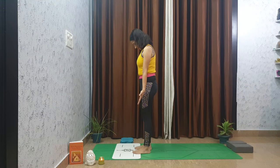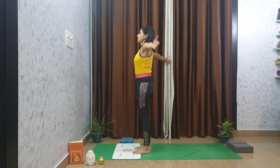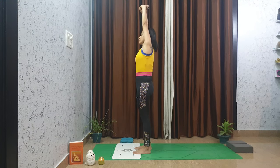Come to the top of your mat in mountain pose. Breathe deeply in and out through your nose. Feet are about hip-bone distance apart, relax the shoulders, and then slowly sweep the arms over your head, interlace your fingers.